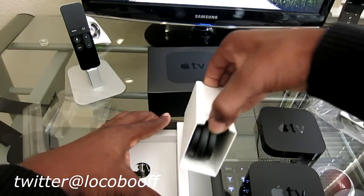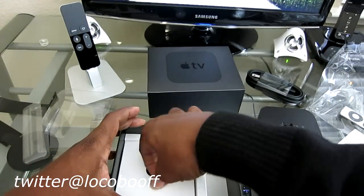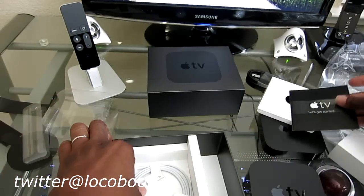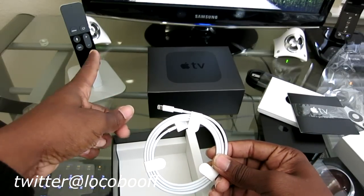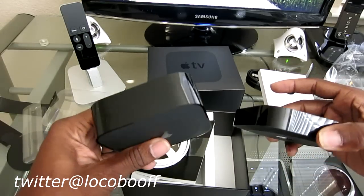Let's see what else they give us in the box. This looks like our power cord. And what do we have here? Probably a quick setup guide. And it's nice of them to throw in a lightning connector so you can charge your remote. And I believe that's it. Pretty cool.